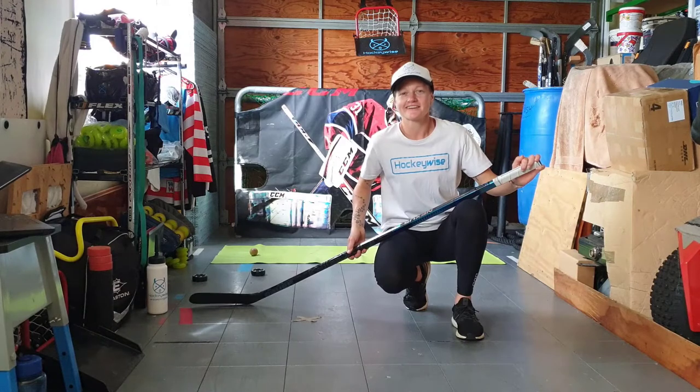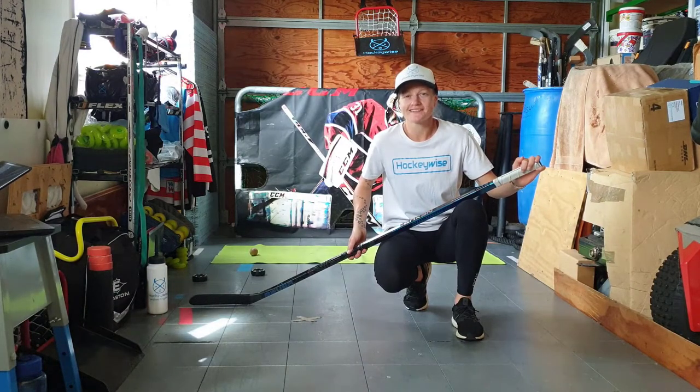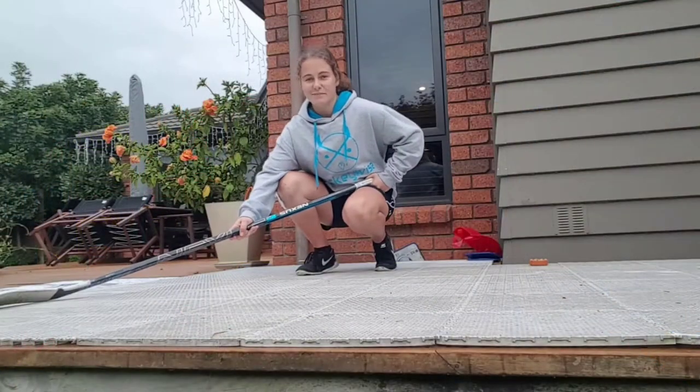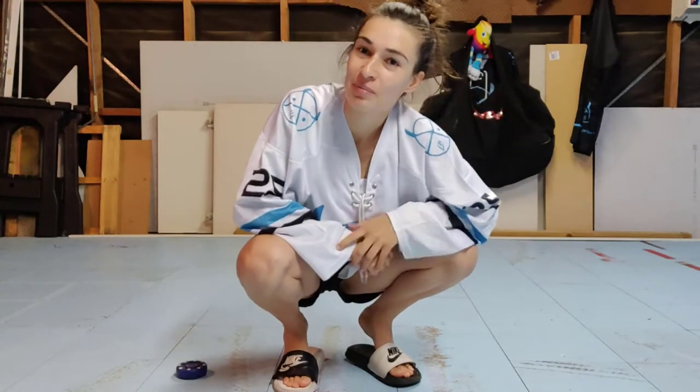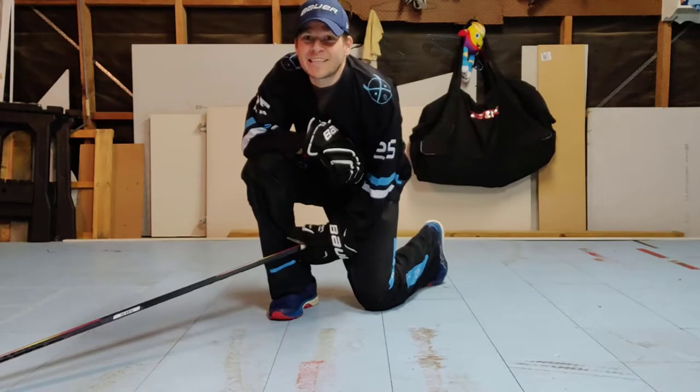Hi guys, it's Tara from HockeyWise here again. The team and I are excited to bring to you episode 4 of HockeyWise at Home. Hi, I'm Jana. Hi, I'm Ange. Hi, I'm Seti.